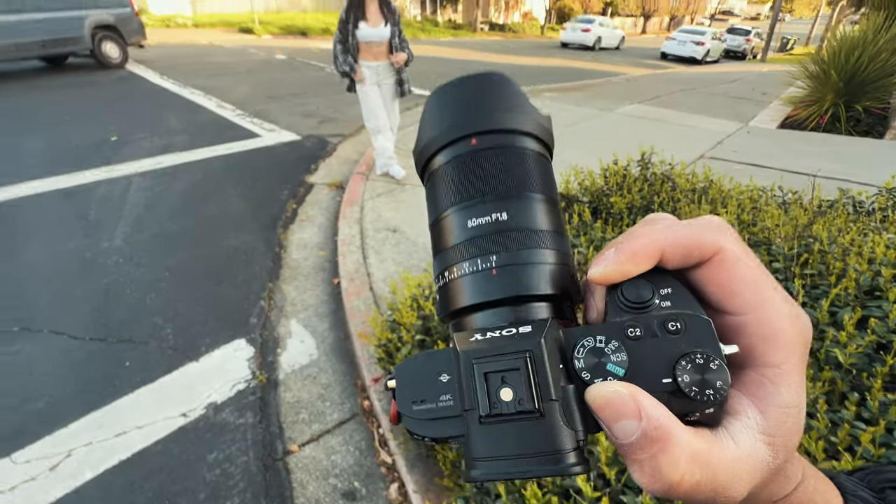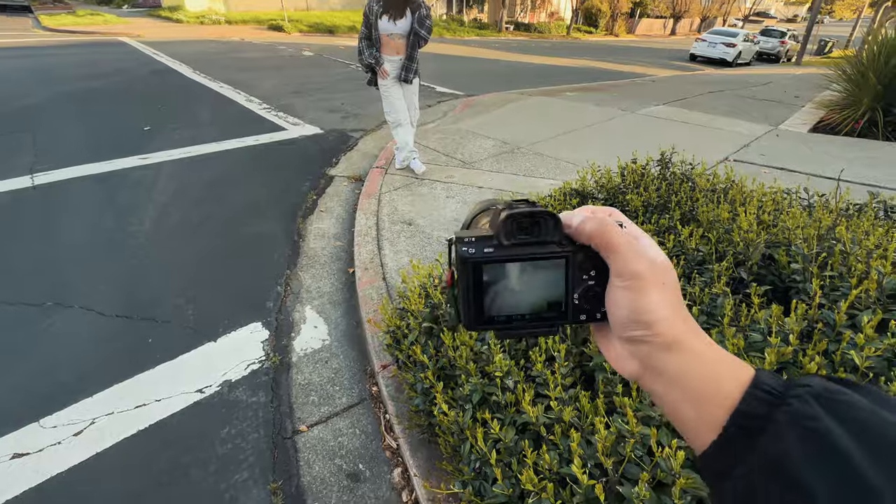Alright, so I got the lens set to 1.8. We have our model in place. Let's shoot it.